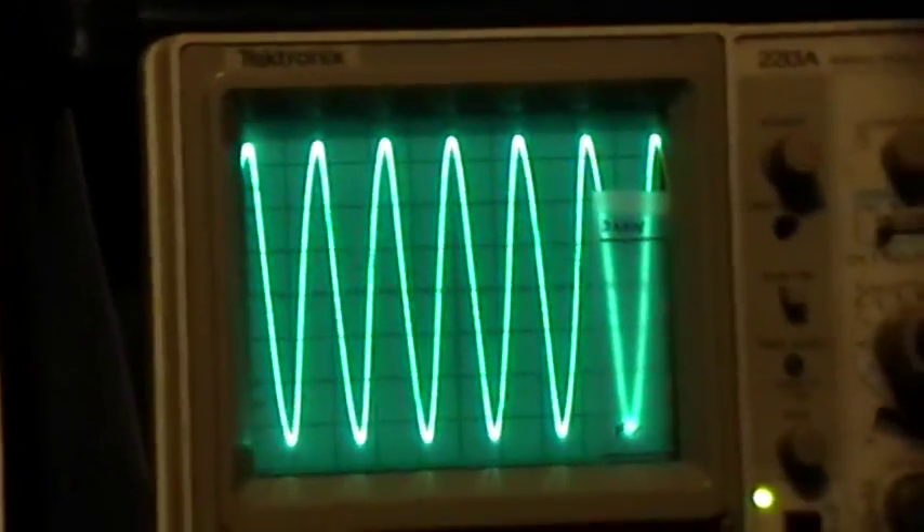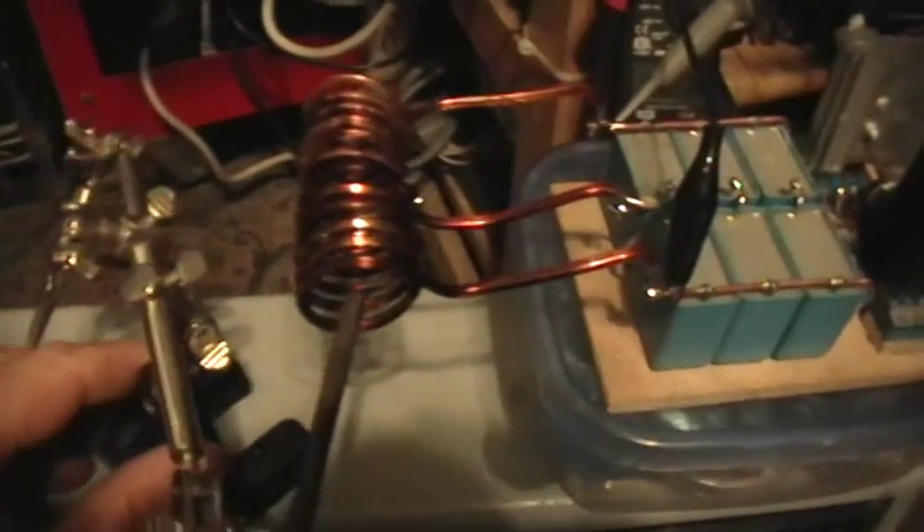Here's an even thicker workpiece — a piece of three-sixteenths inch steel rod. Give it power. There's our waveform at 20 volts per vertical division. Just stick it in here. About 15 seconds to get the three-sixteenths inch rod rip-de-damn hot.